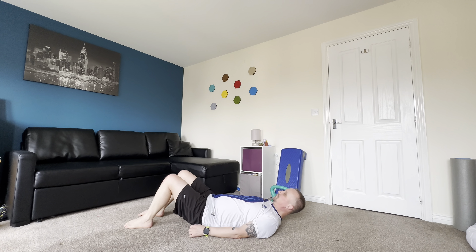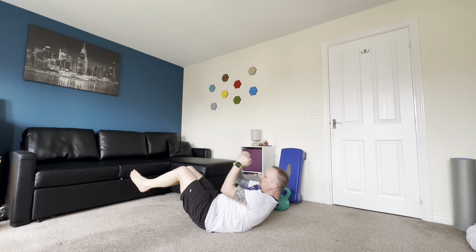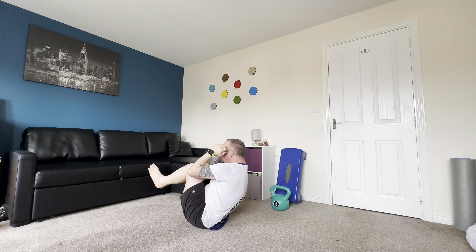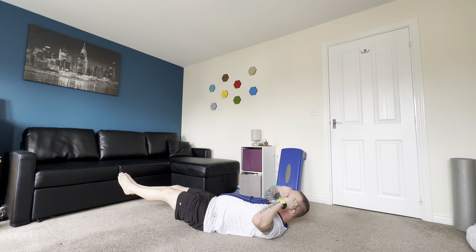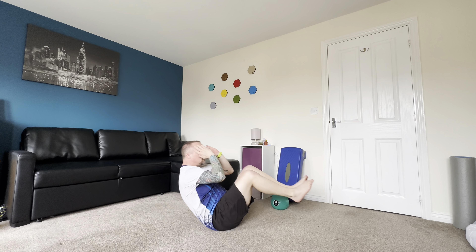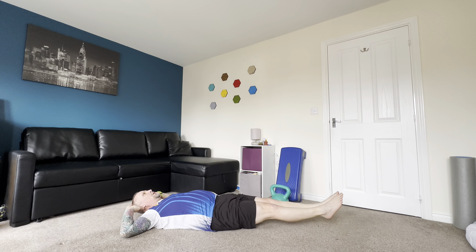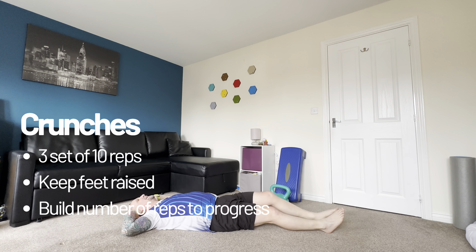The final exercise in this beginner's S&C video is the crunch. If you want to make these a little bit easier, you can hook your feet under a chair or sofa and focus on bringing your body up. For progression, do your crunches with your feet permanently off the floor — focus on a nice steady movement to get into the crunch position. Start with three sets of 10 reps, keep your feet raised, and build the number of reps for progression.